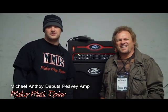John Golden with Madcap Music Review. We're at NAMM 2013 with Bass Slayer, legendary player, Michael Anthony.